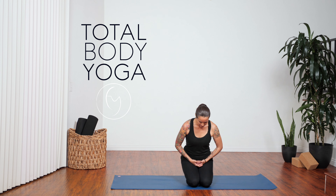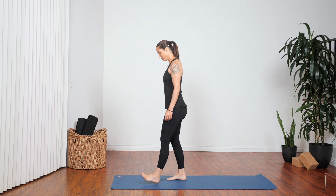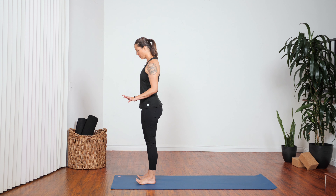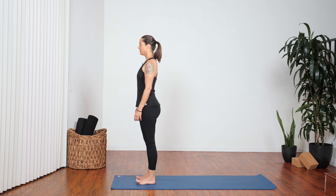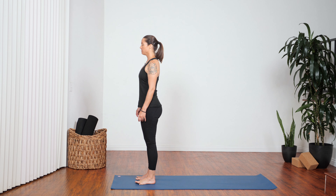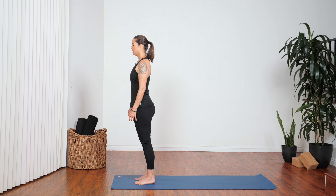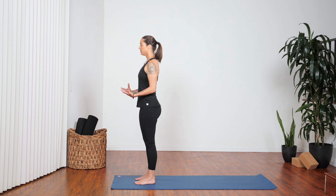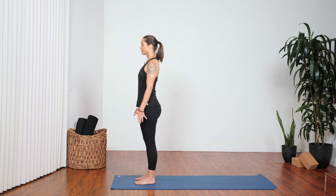We'll start off standing. Step up to the top of the mat and come into Mountain Pose, feet together or apart. Lift all ten of your toes, spread them wide apart, then gently press each individual toe pad into the mat. Notice if the weight of your body is shifting forward and back, or shifting to your right or left. Try to find a nice centered, neutral weight distribution in your feet. Place your hands at heart center.